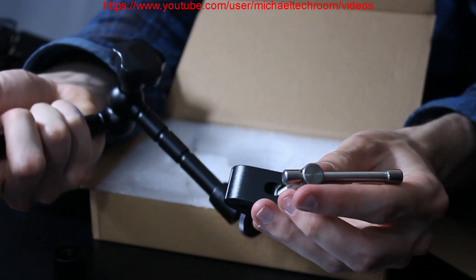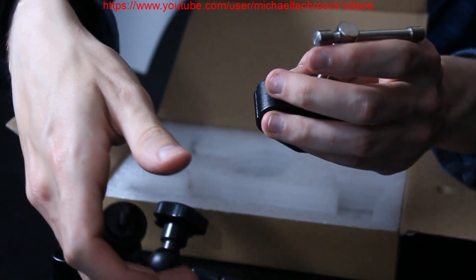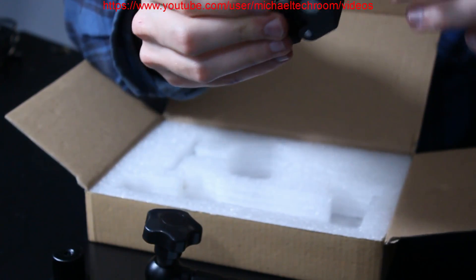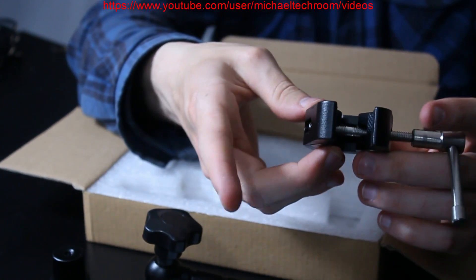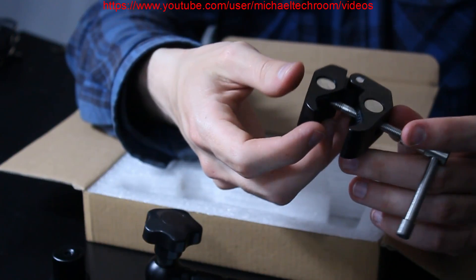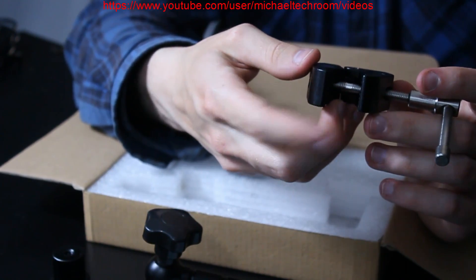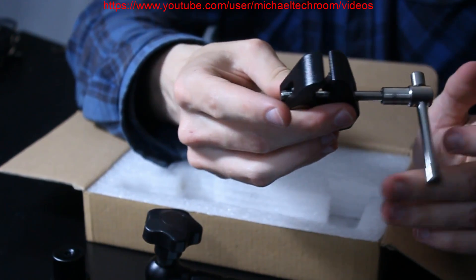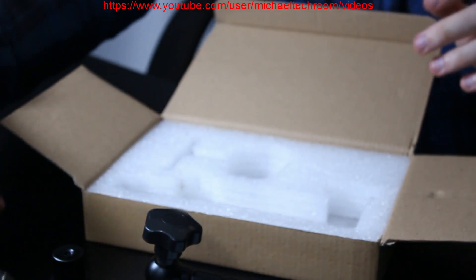Or you can use this clampy arm — you can do these away. This would be clamping on a round pipe. That's pretty much it.